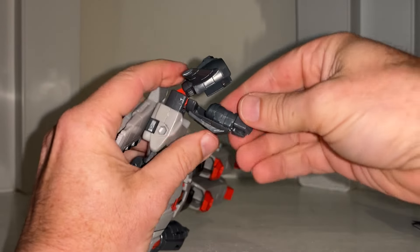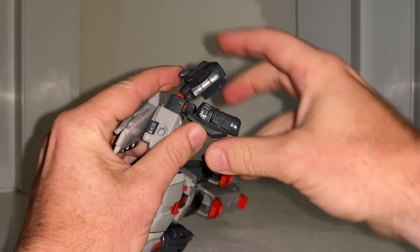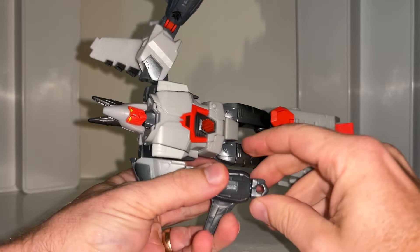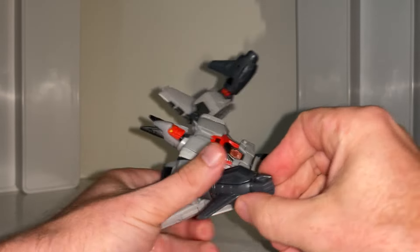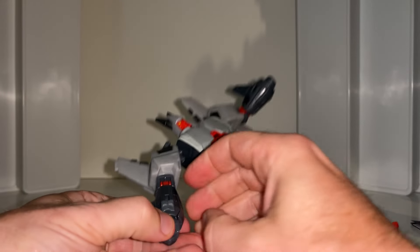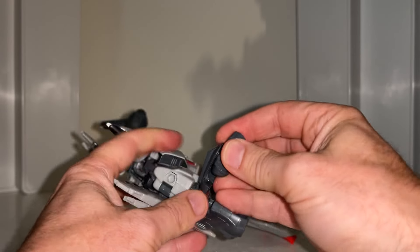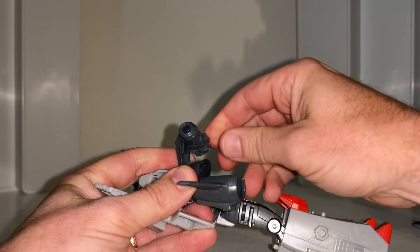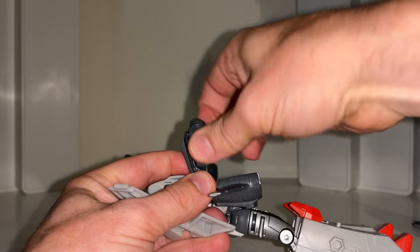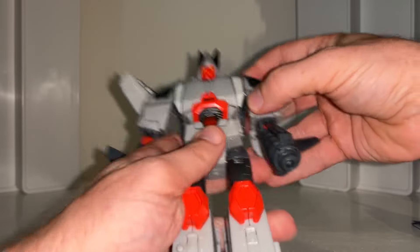We're going to start off with the fists. You can pretty much make out that the forearms are going to open up. This will rotate 180 degrees so the fist is hidden away and then the booster is there at the back. Same principle on this side — just open up the forearm. Spin that around, there's the booster. Note that it will only go around one way, so if it gets stuck just go back the other way.